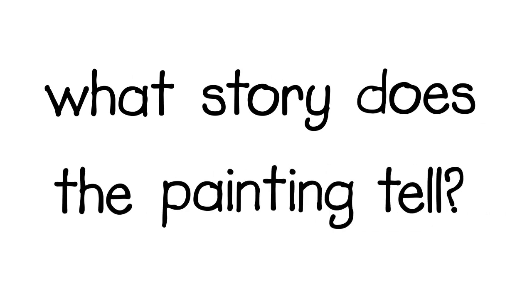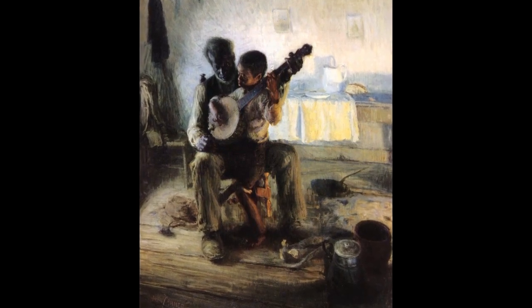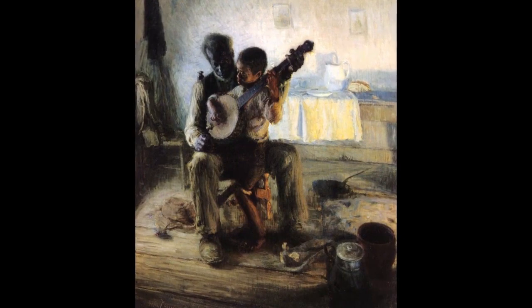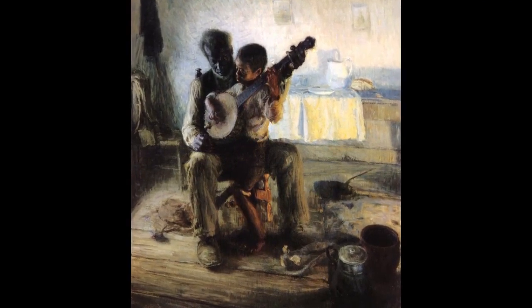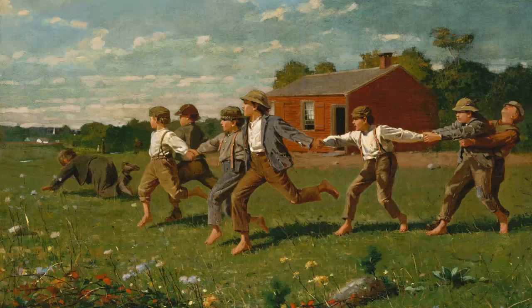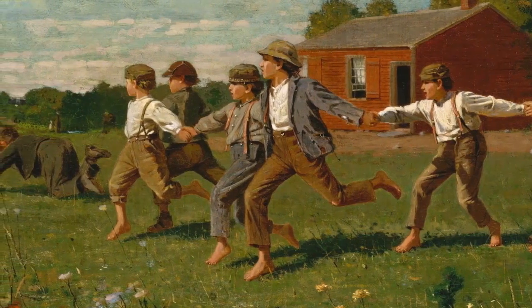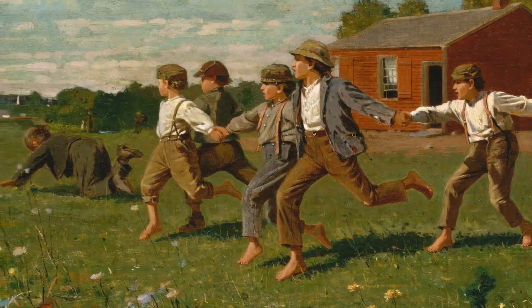What story does the painting tell? These children are holding hands and running — but what are they doing? Are they playing a game? The title of this painting is Crack the Whip. Does that give you a clue?